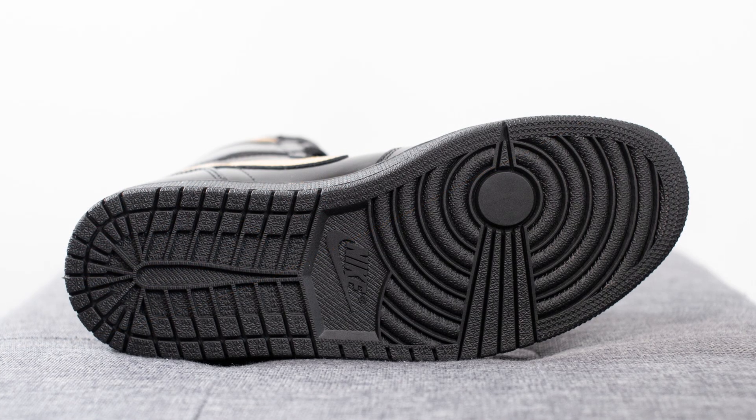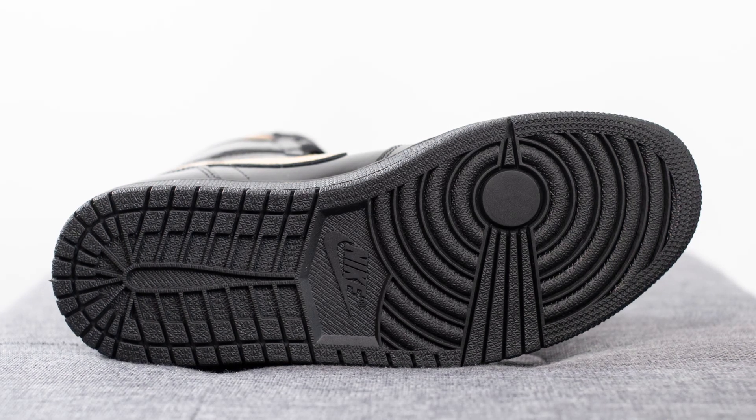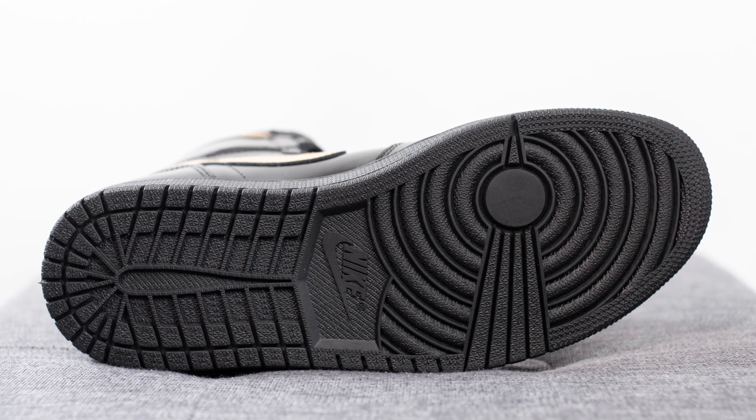Turning the shoe over to the bottom, here we have your classic Air Jordan 1 outsole. This is entirely constructed out of black colored rubber, with a circular traction pattern on the forefoot and Nike branding right in the center.